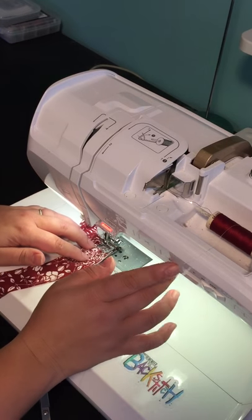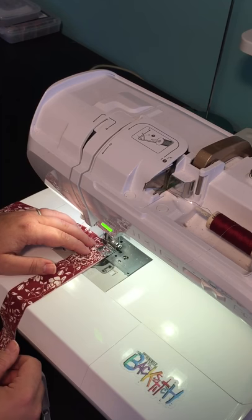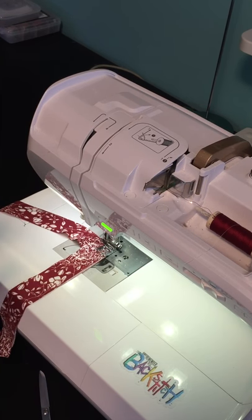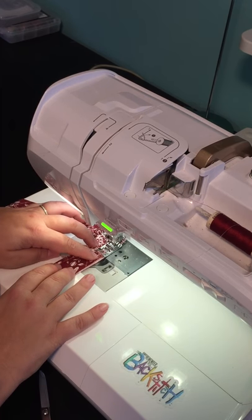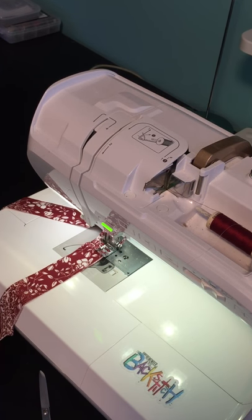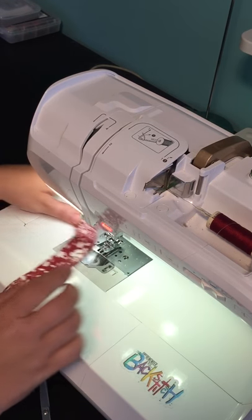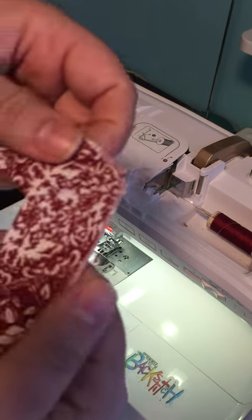I'll sew with a little less than half an inch seam allowance, and I'll tell you why: the pattern follows a half inch seam allowance. If you do the stay stitch at just under half an inch, it's going to be enclosed in the seam allowance when we attach the neckband to the neckline, so you don't have to worry about removing the threads or it showing.